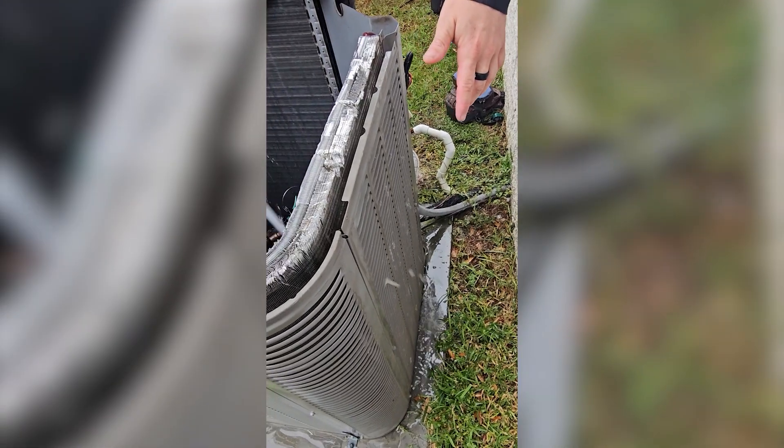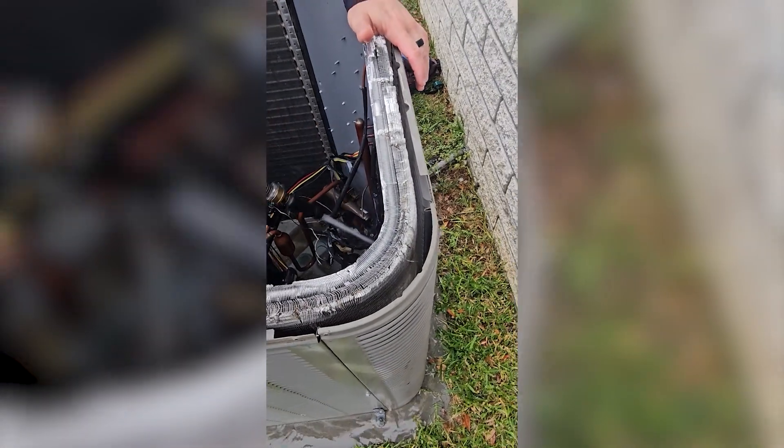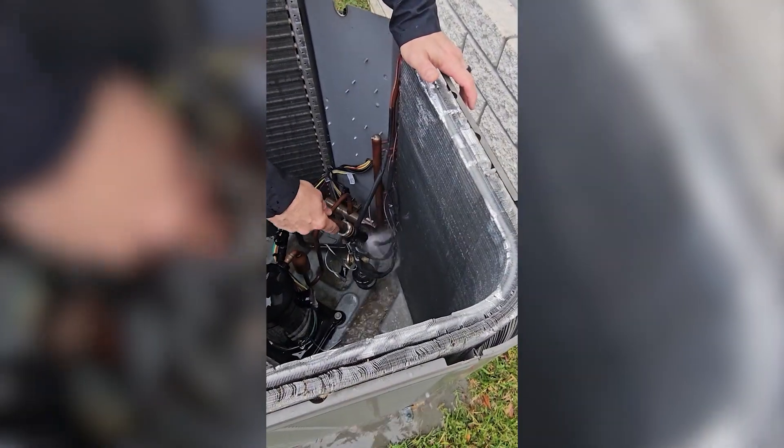Another thing you'll notice in this video is it's a Lennox condenser, and it's a two-row condenser. To get that really clean, you would have to split it. On a regular residential AC maintenance when it's not that dirty, that's just not practical — so the way he cleaned it is the way we would have him clean it. But if you were showing signs of high head pressure or high compression ratio, then you may need to split that coil, which means you take the entire outer off, get it separated, and try to clean in between — which can be really, really difficult.